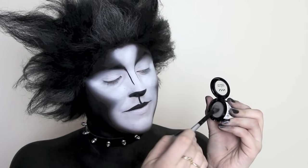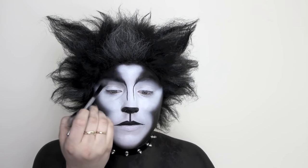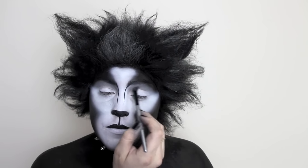To add more depth on my eyes, I'm using a glittery grey eyeshadow to soften any harsh line. I'm blending that into the black where my eyebrows would be.